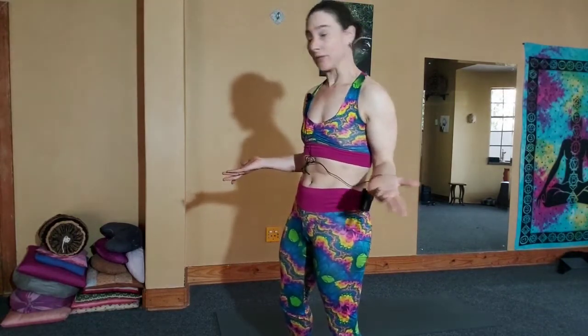Instead of thinking of the ribcage pulling down, which will contract the muscles, you think of breathing into the back. So it expands the muscles, opens the lower back, lifts the hips — it does magic for you.